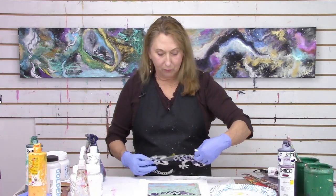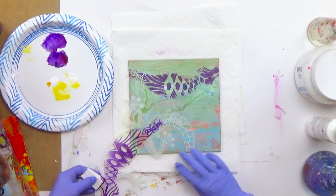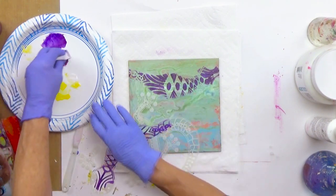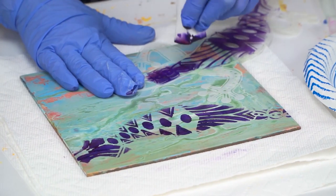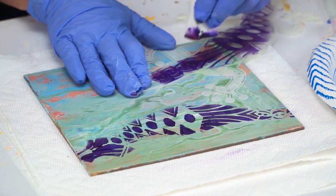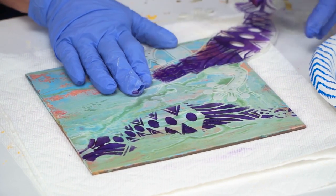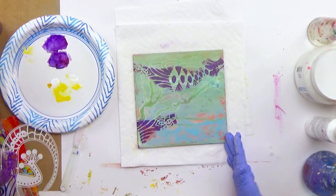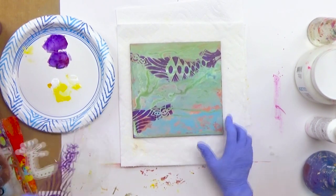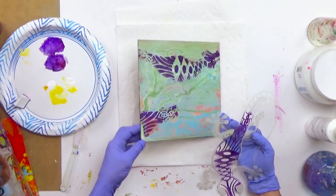For design purposes, what if I wanted to repeat some of that pattern over into another area? I don't have much paint left, but just to show you — you could take it over here and keep working your pattern around the surface. It's a wonderful stencil trick to just use parts of a stencil.